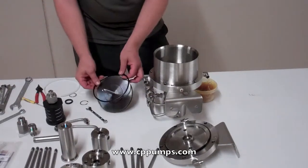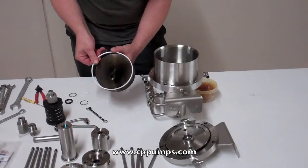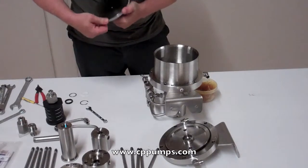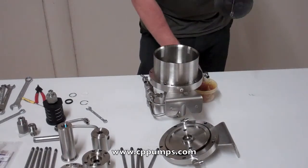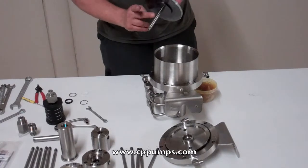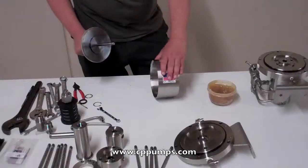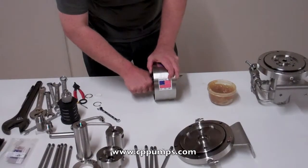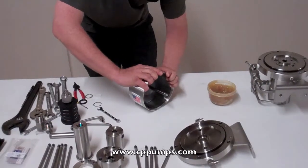Next, we'll install our crown seal — first the O-ring, then the crown seal. Put one side in and run it around; it should snap right into place. Put a light coat of grease on the ends of it only — make sure not to clog these holes with grease. The easiest way to put this in is to put it in on a slight angle and push it in on the top.